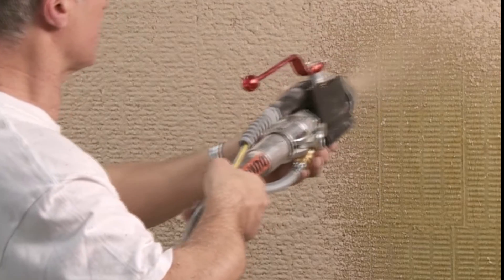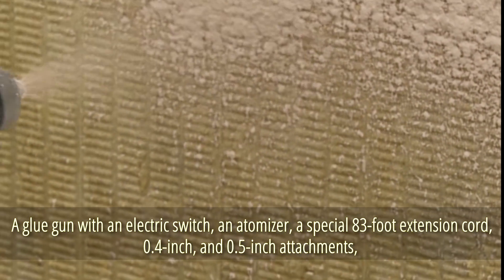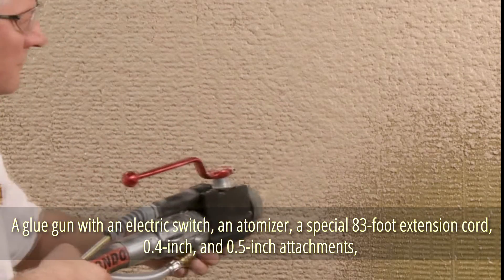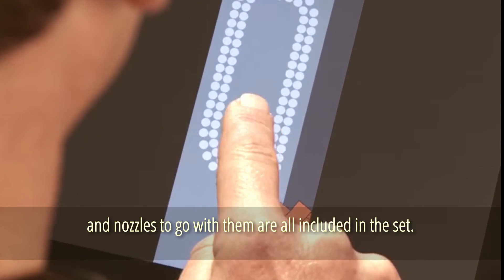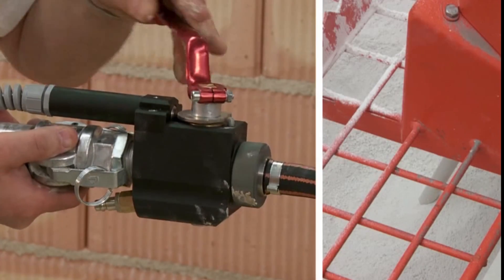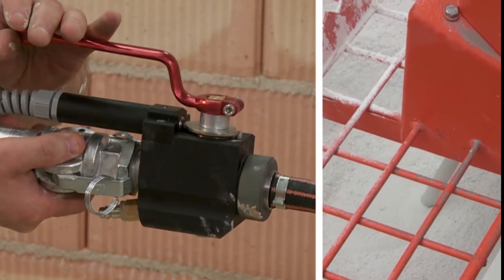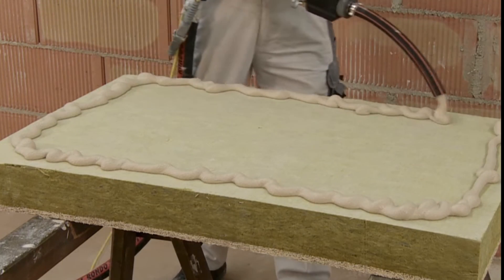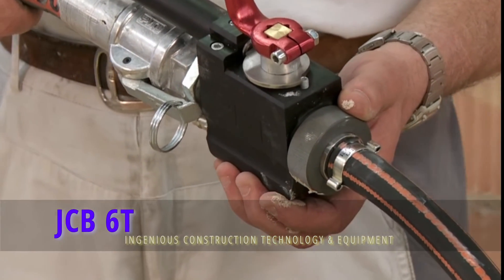Clean work is made possible by a feature to prevent material spillage. A glue gun with an electric switch, an atomizer, a special 83-foot extension cord, 0.4-inch and 0.5-inch attachments, and nozzles are all included in the set. The kit increases the owner's capabilities and makes it simple to adapt to specific applications.